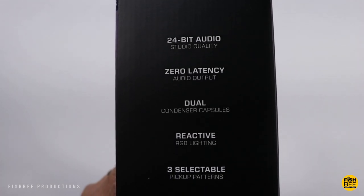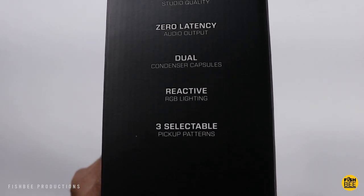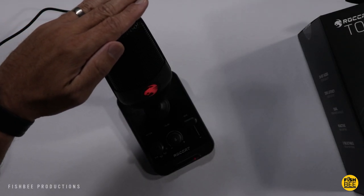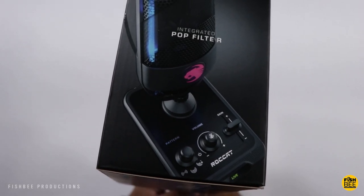It also features reactive RGB lighting and three selectable pickup patterns, an integrated pop filter, and what they're calling a contactless quick mute on the top of the microphone — if you wave your hand over it, it mutes the microphone. Let's go ahead and open it up and see what we've got.